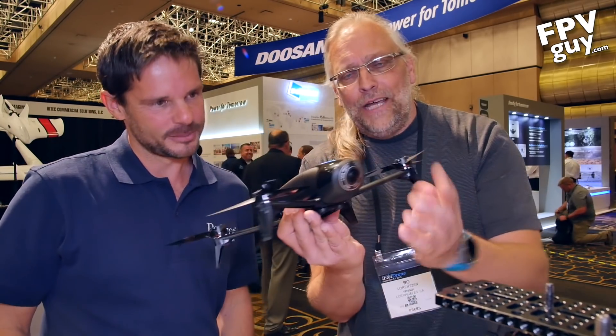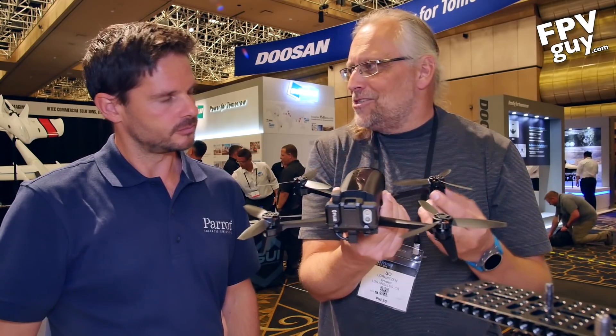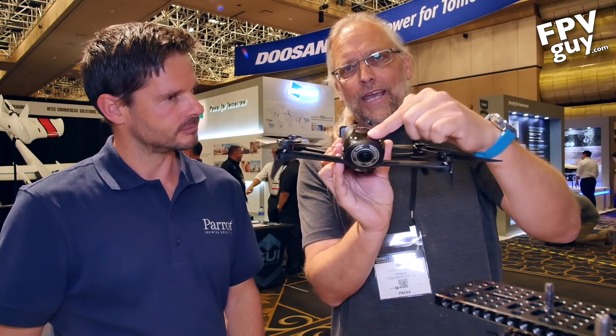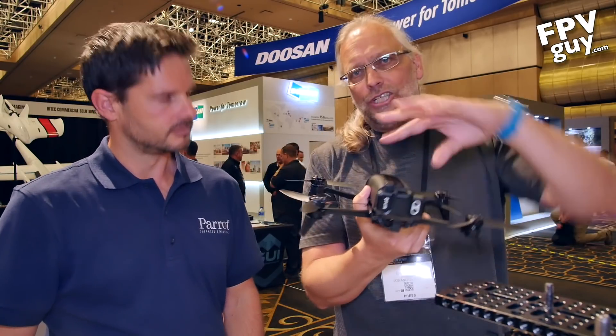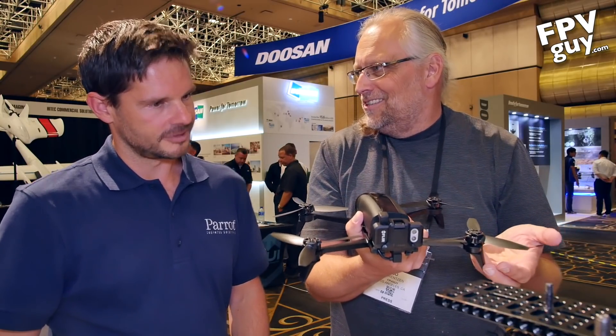The way it works is up here you have the Bebop video — the regular — and when you click on the remote it does a 180 and now it's looking at the subject using the thermal camera. First time I saw that I was like, what? You push the button and it literally turns around, so what I saw on my screen now became what I saw in thermal. The bird was still flying forward because it switches the controls when it switches around, which is kind of confusing until you get used to it.